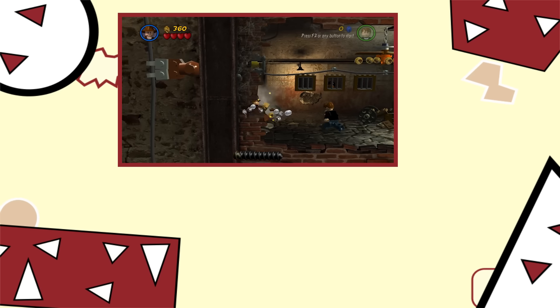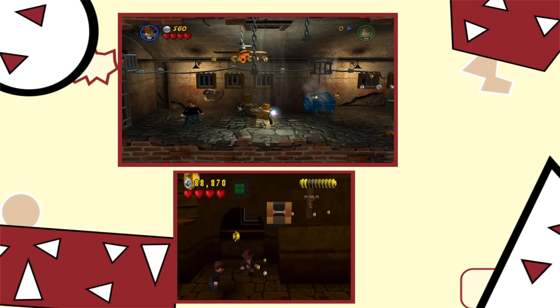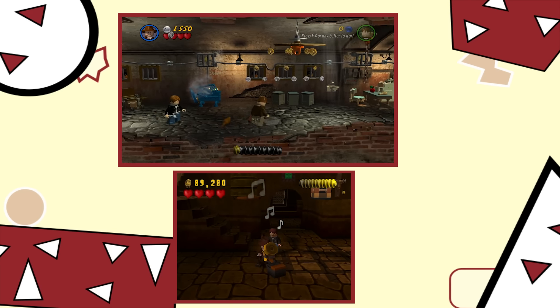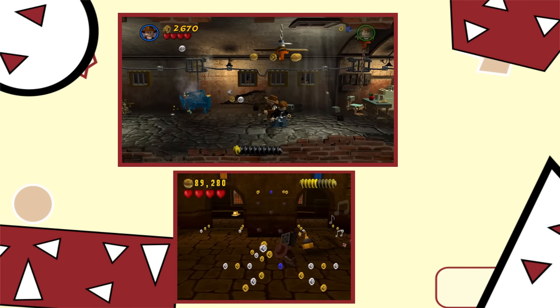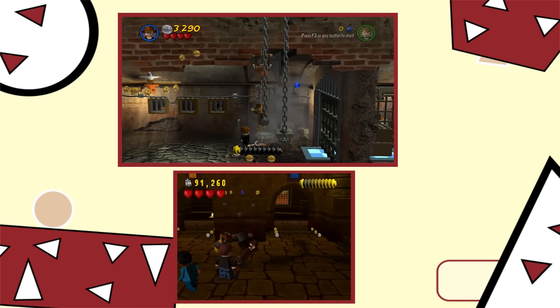Like here's LEGO Indiana Jones 2, and here's LEGO Indiana Jones 2 on the DS. They are completely different games, just telling the same story and both having the typical stuff you do in a LEGO video game. They'd basically rebuild the game on a different engine that was fit for the hardware, and this always resulted in huge differences between the main versions and portable versions.